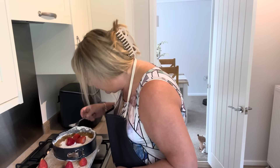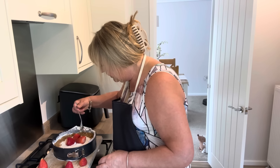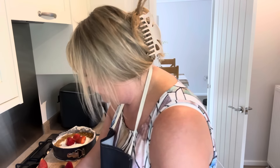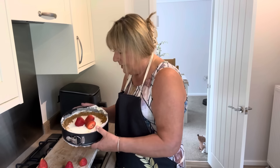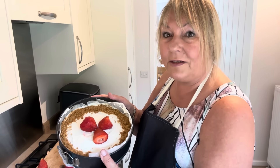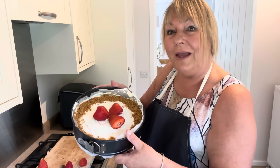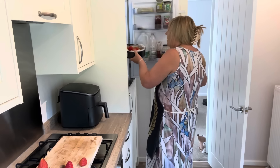I think that looks a bit better on this side. Plus, by doing this it's going to stop me eating the rest of the packet! Yeah, I think that looks quite pretty. If I had a couple of mint leaves I'd put them in the middle as well, but yeah - I'm going to pop this in the fridge now.